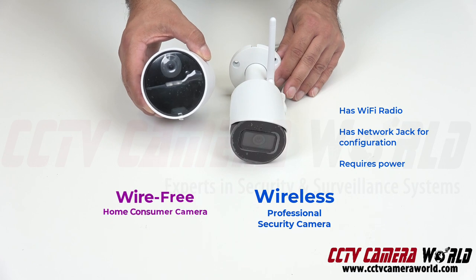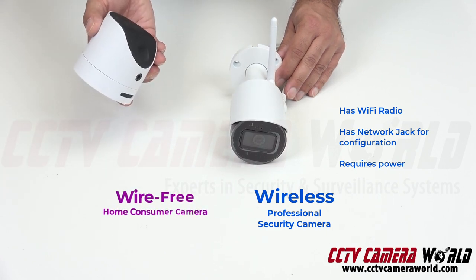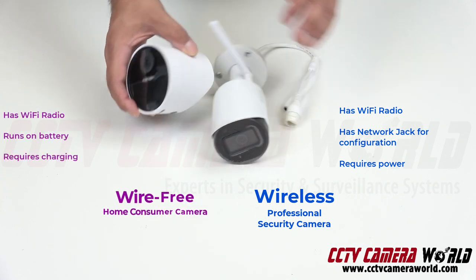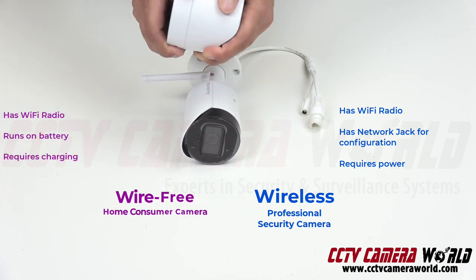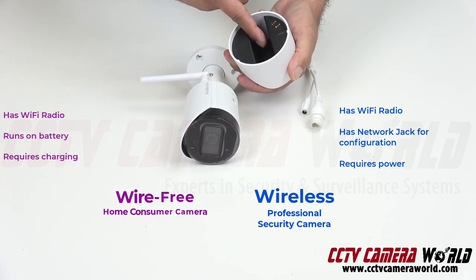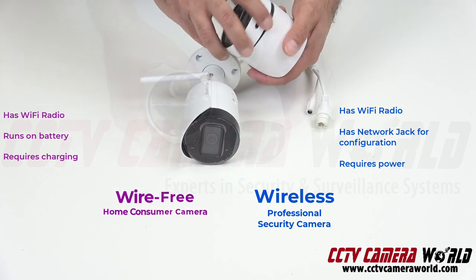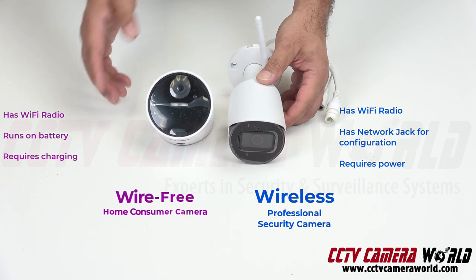This is a wire-free security camera. It has no pigtails attached to it, no connections. It runs off of a battery. The battery goes inside of it, into the compartment here, so you can actually run it for a limited period of time. So why would you buy one versus the other?